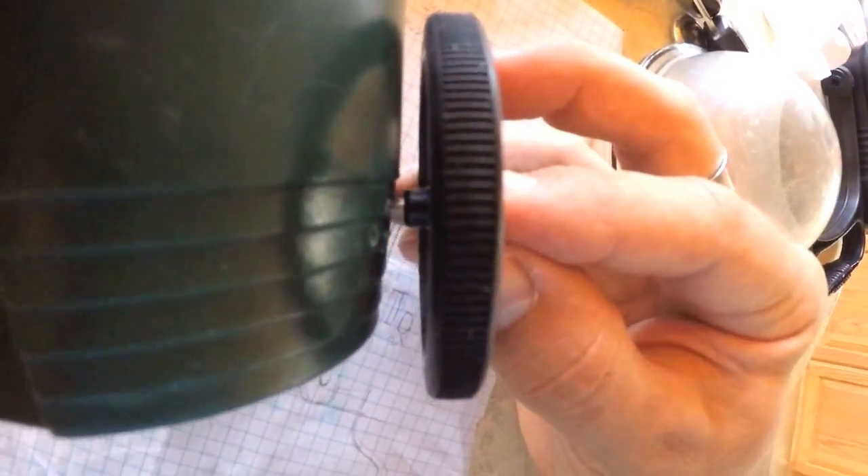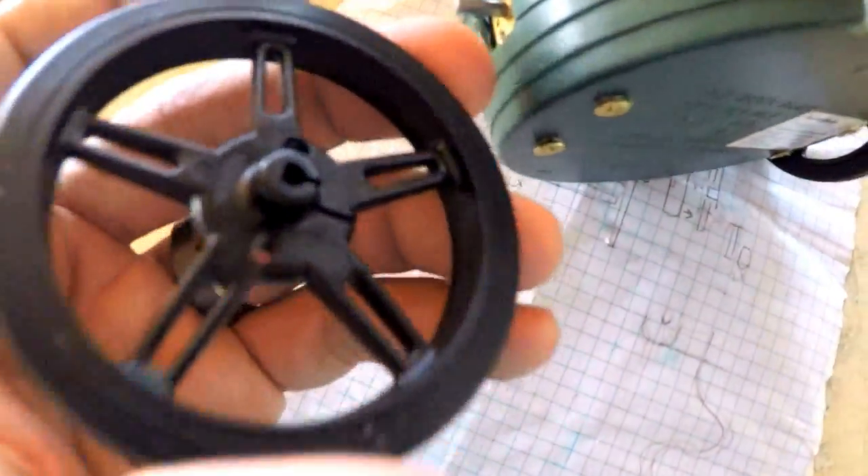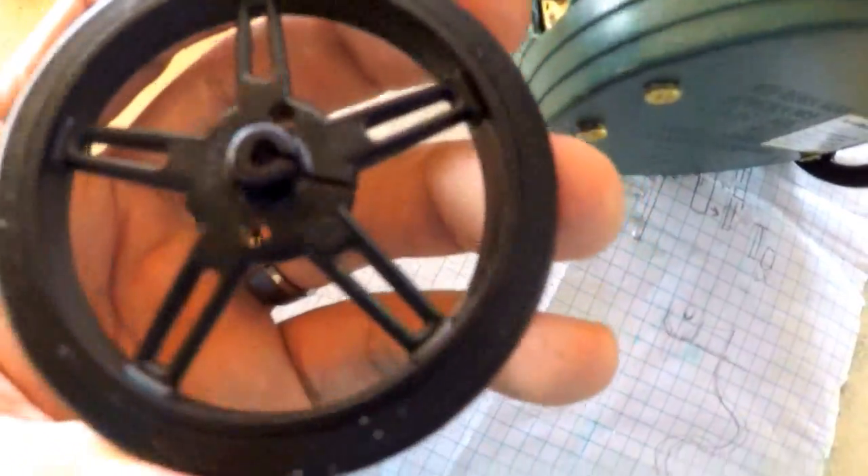I can't push it all the way on or it's going to hit the side of the body. About there — it's good. And the other wheel. I also got these from Pololu.